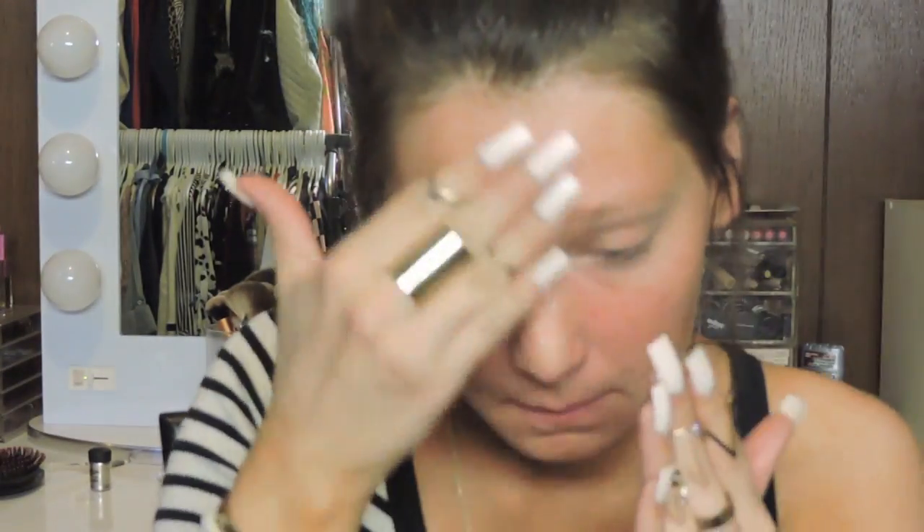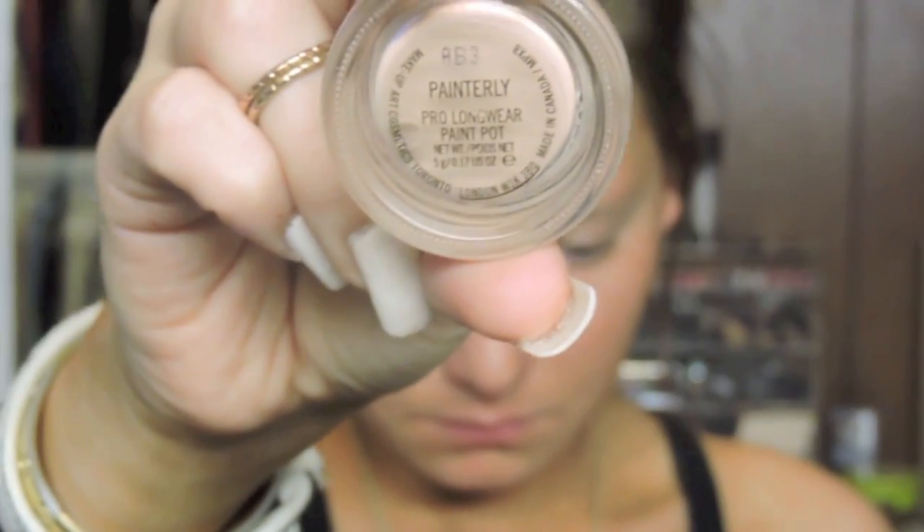Today I'm going to be starting out by moisturizing my face. I'm just using this Fresh Seaberry Oil because my face was a lot more dry today than it usually is, so I'm just going to be putting this all over my face and then I'm going to be starting with my eyes.